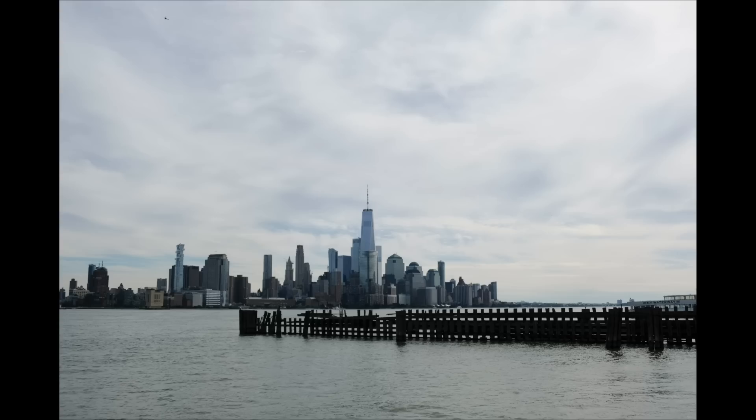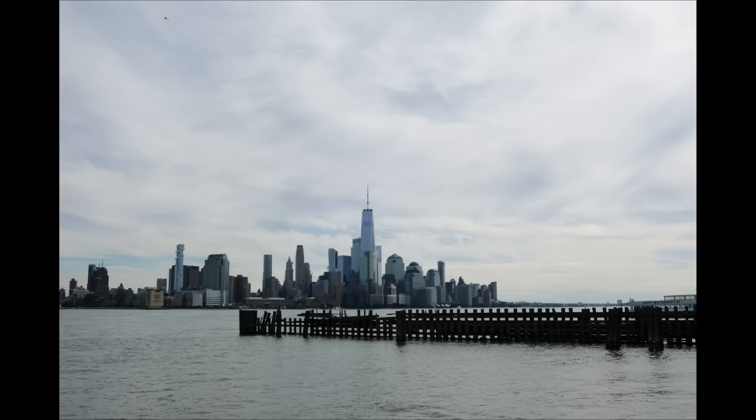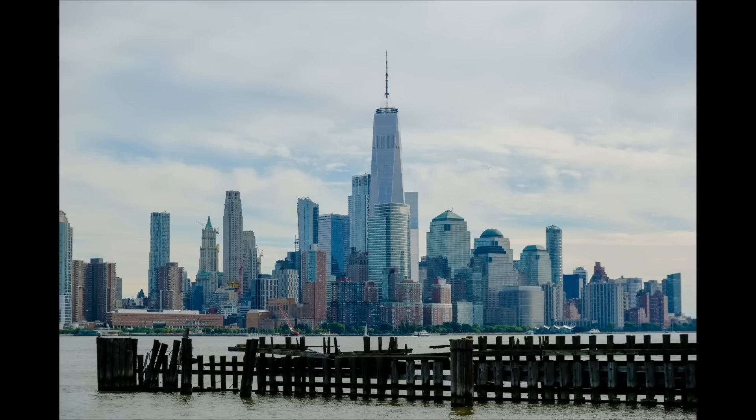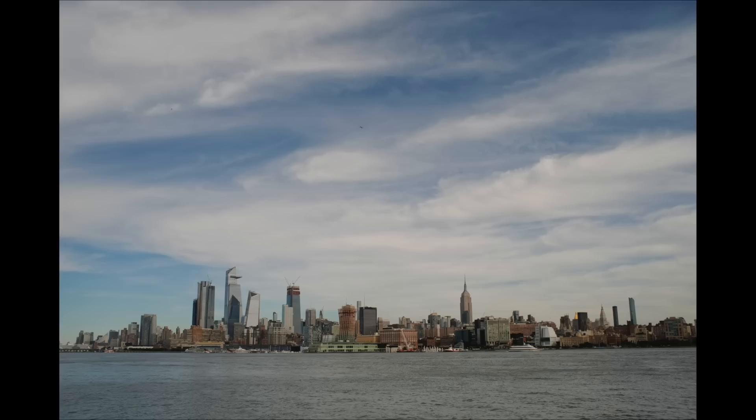I noticed something interesting: shooting New York from Hoboken with the Zonlai versus the kit lens at the same 22mm focal length, the Zonlai has a kind of vintage, classic chrome-y look to it, while the kit lens is a lot cleaner and clearer. And by the way, don't give up on your 18-55 kit lens — at 18mm wide and zoomed to 55mm it's great for travel photography.